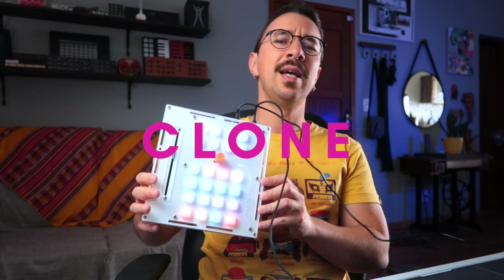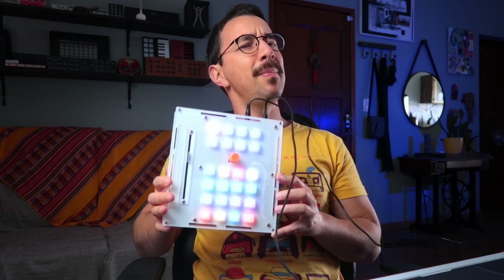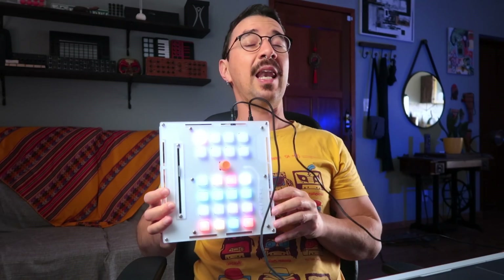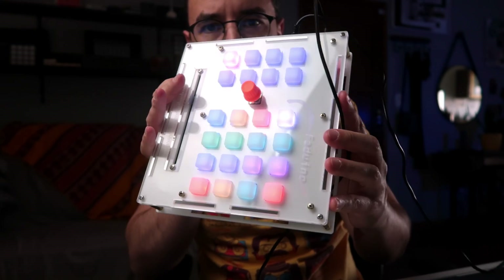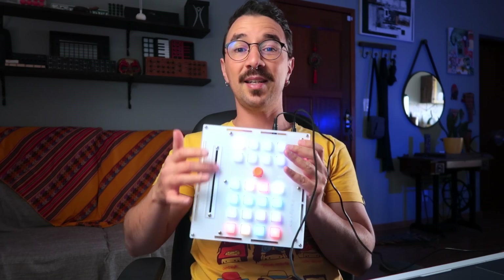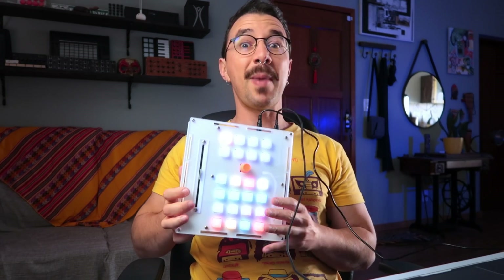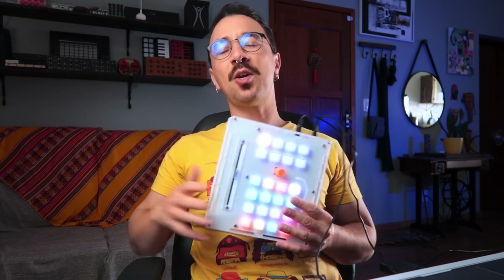This is my fader port clone DIY MIDI controller called Faduino. I've been working on this controller for probably more than a year. I've already done several iterations on the PCB and enclosure, coded a lot, and finally got to a version I liked. It has a motorized fader, several silicone buttons with LEDs, and a rotary encoder. One of the greatest things is that it works with the Mackie protocol, so it will work natively in any DAW including Pro Tools.